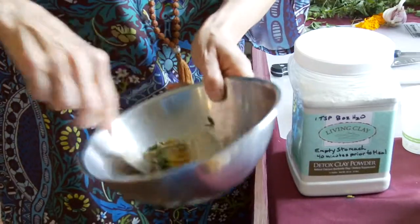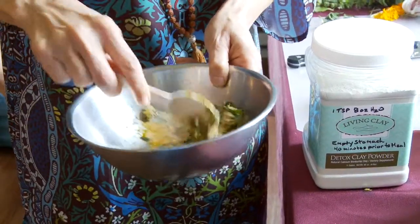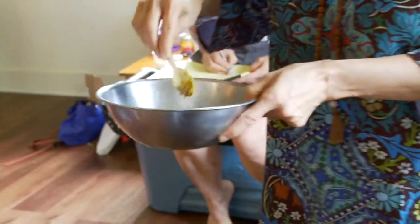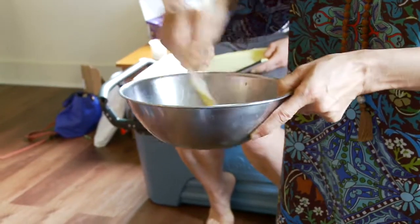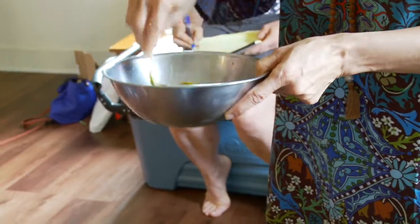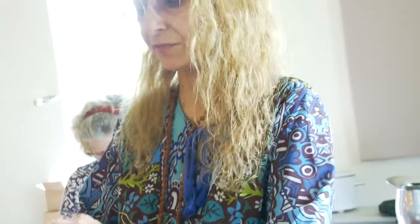You can keep this in the fridge for about a week or so, especially when you have little children and they come up with lots of cuts and scrapes, or aches and pains — arthritis, psoriasis, eczema, finger joint issues, toe issues.